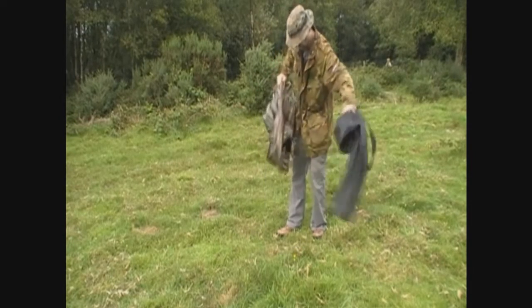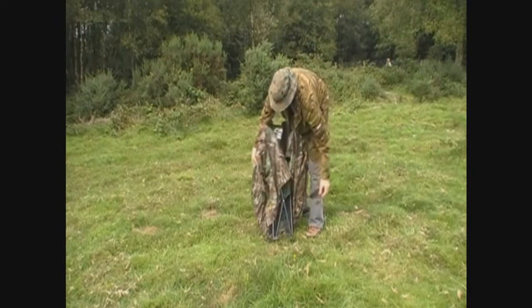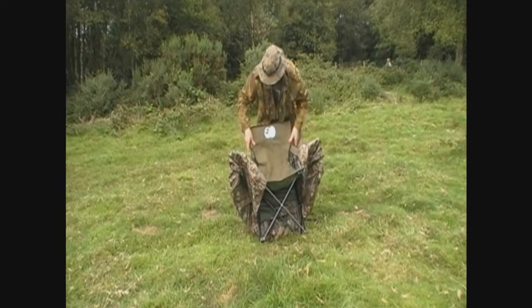They call it the bush chair hide and it comes in this black canvas bag with two shoulder straps, and it just simply unbuckles and unfolds.